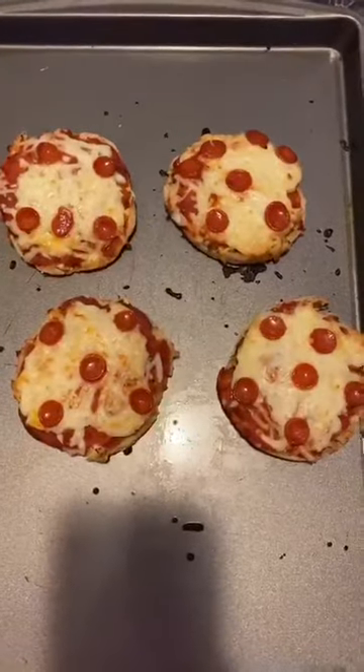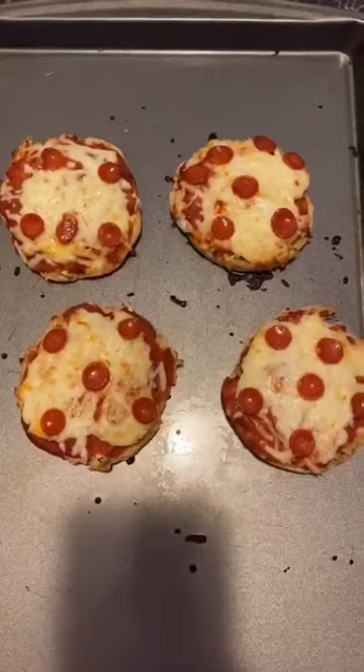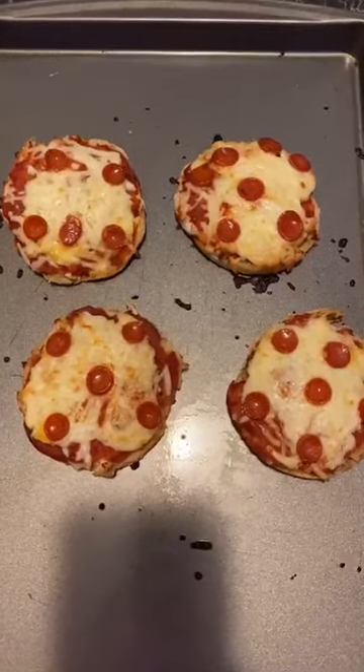And there you have it friends — pizza English muffins! They're so yummy. I hope you get to make the muffins for the kids at home. I personally love them, they're so easy to make, and the best part is the children can help you make them. Enjoy, bye!